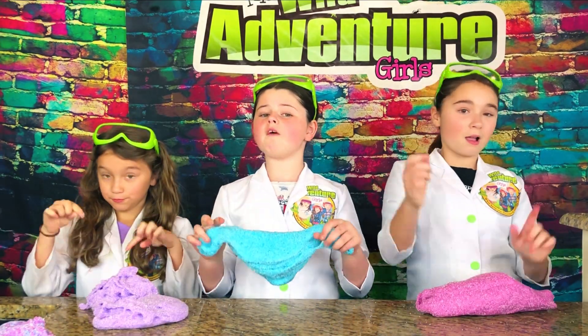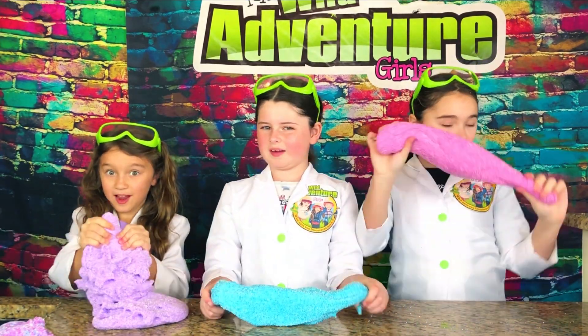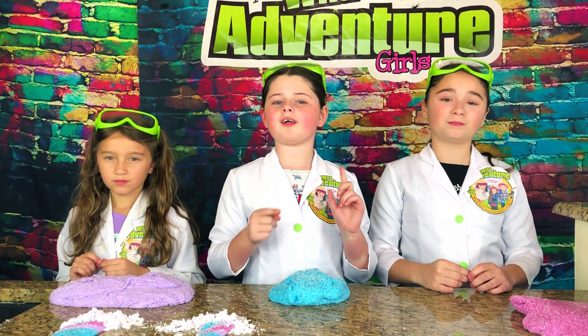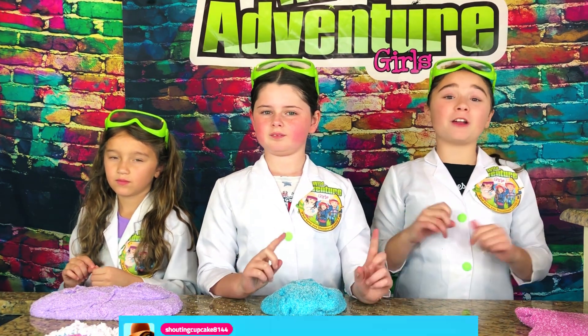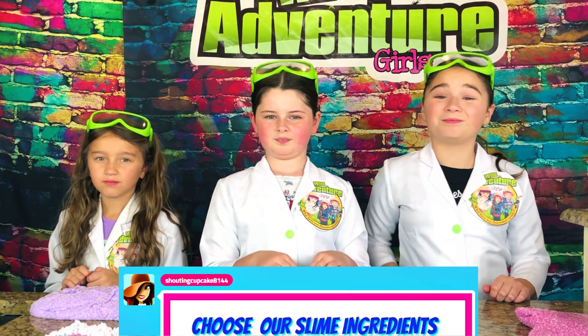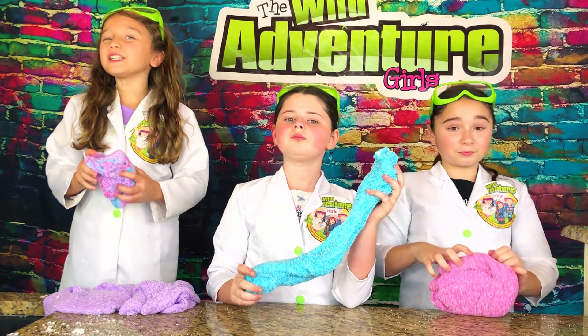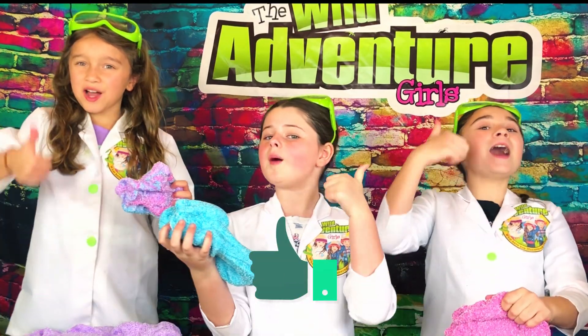Let us know in the comments below if you would try this unicorn slime. Time for some shoutouts! We want to give a big shoutout to Felicia Phagers, Lava Sia Thompson, and Isabella H. We also want to shoutout some of our PopJam fans, like Sean Cupcake8144 and The Quiet Accordion 5400. We give this unicorn slime a thumbs up!